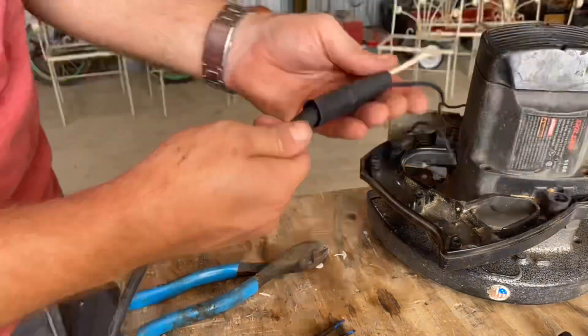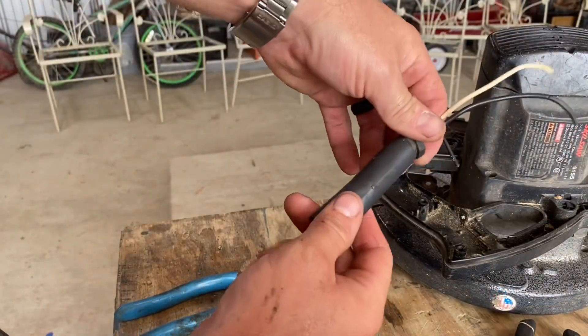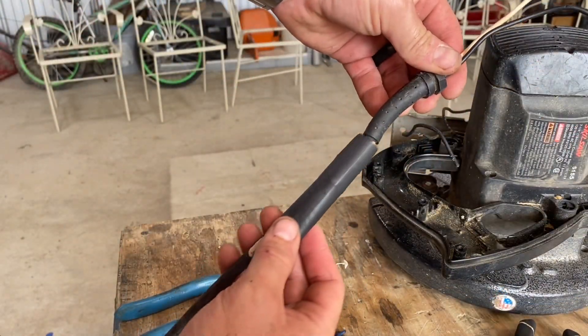Just be careful not to rip or poke holes in this stuff because when you heat it up, it'll actually fall apart. Alright, the struggle is real — I finally got this thing installed here.